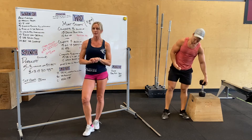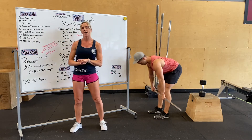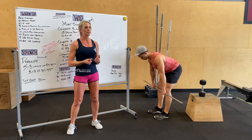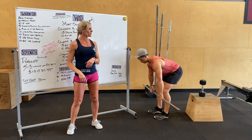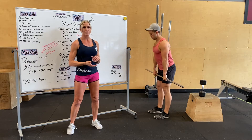Strength today is deadlift. We're in week five of eight. We're going to do five sets of three, working up to 80 to 85%. Three sets of three at that working weight. Bar starting at the shin, keeping that bar close the whole time. Once you clear the knees, that's when you start opening up the hips, shoulders behind the bar, nice flat back, driving through the heels.